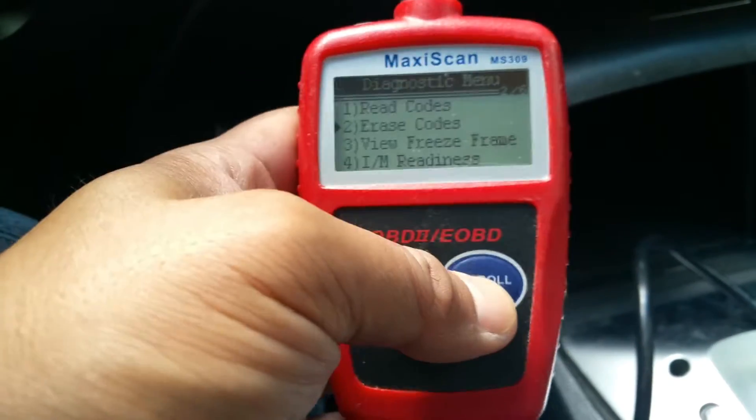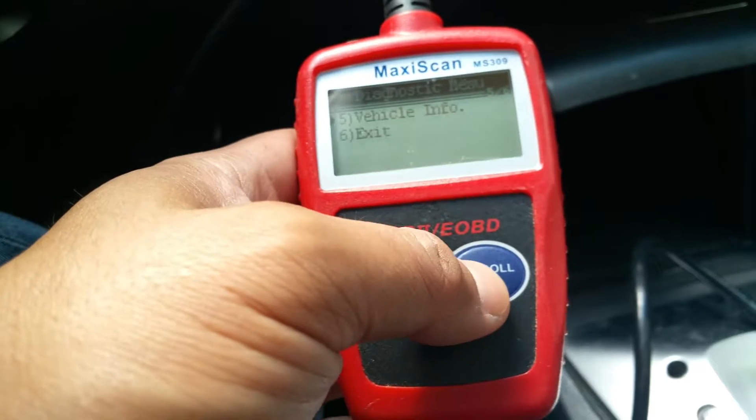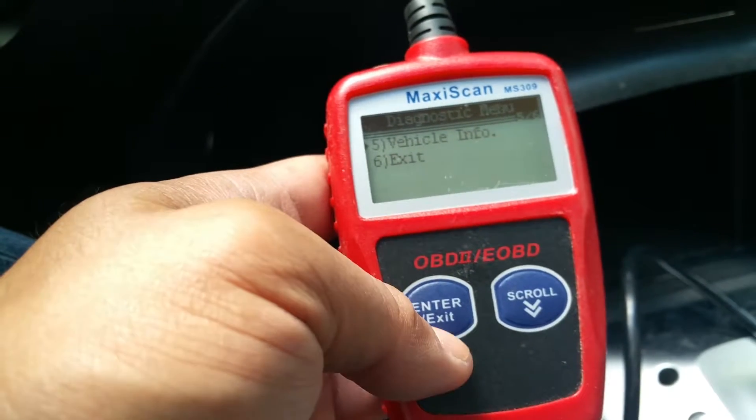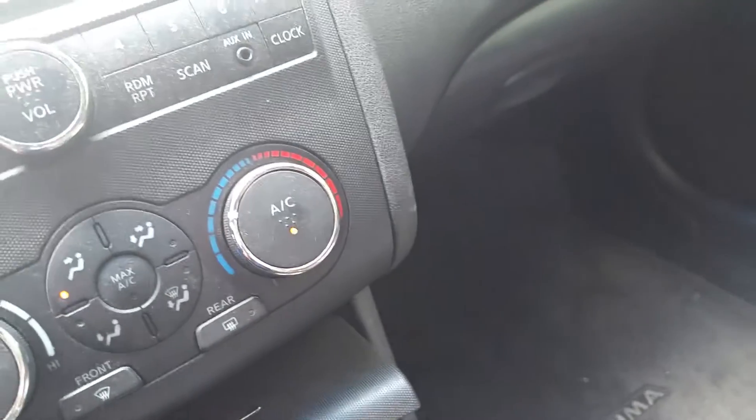I've only had this one, and this one actually reads — let me see if this one does get the VIN number.